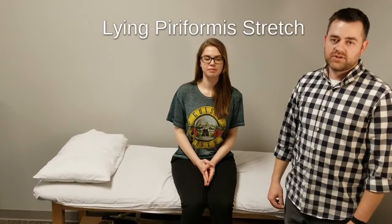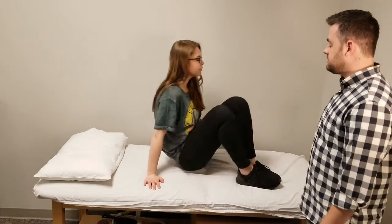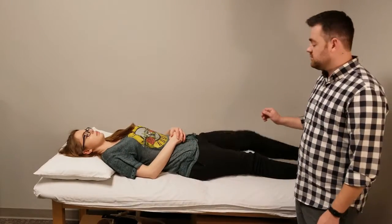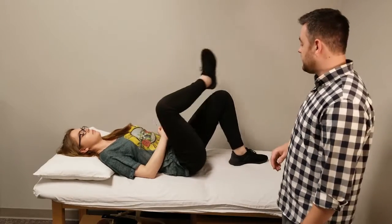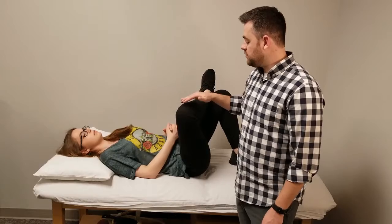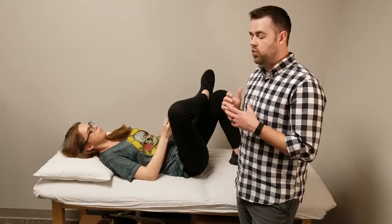This is the lying down version of the piriformis stretch, similar to the stretch done in the chair. It's going to be done lying on your back. You're going to bend the left leg, put your right foot onto your left knee, and then just as with the chair, you're going to try whatever position works best for you.